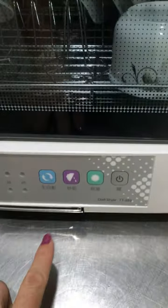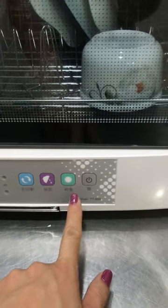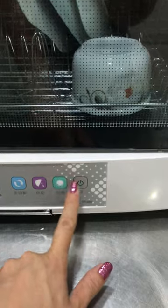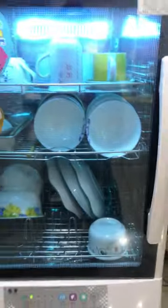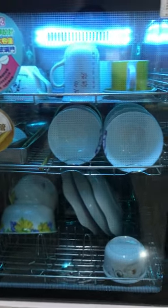This one is an Oto. It has a dry mode, and this one is like kill bacteria — look at this — that's like kill the bacteria with UV light.